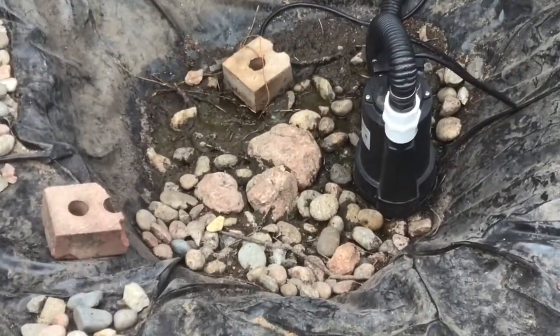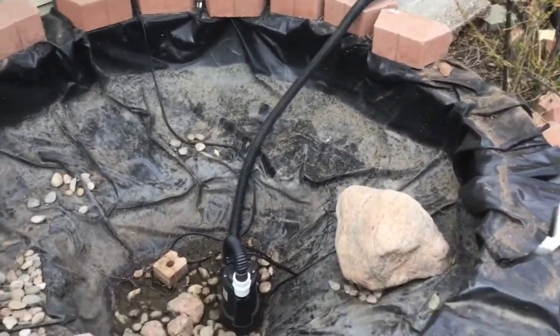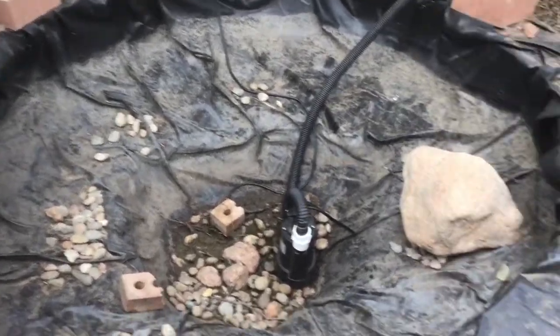As you can see, the bees are in there right now. But otherwise, here's the pond. Thank you for watching — don't forget to hit the like button and subscribe. Hope to see you in another video.